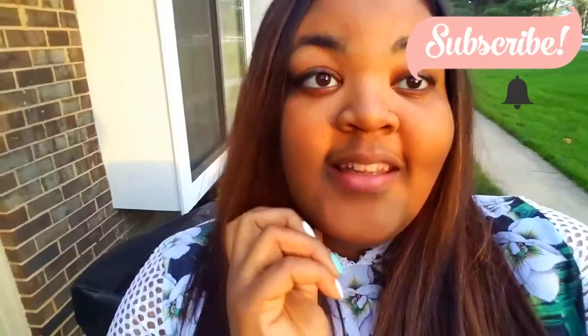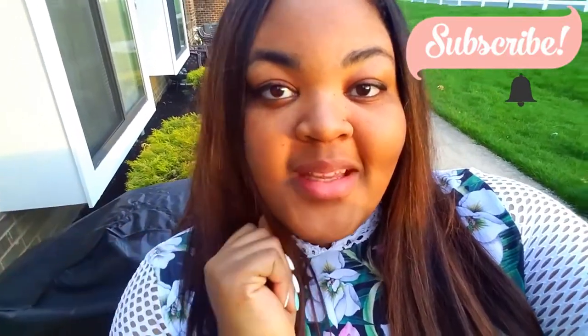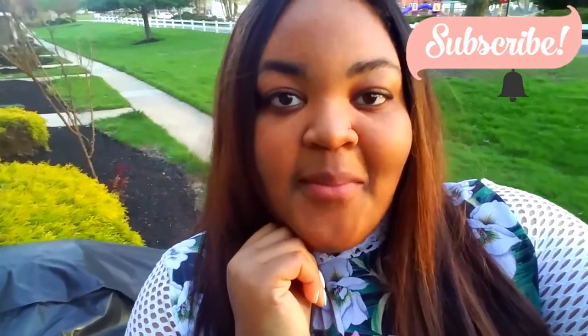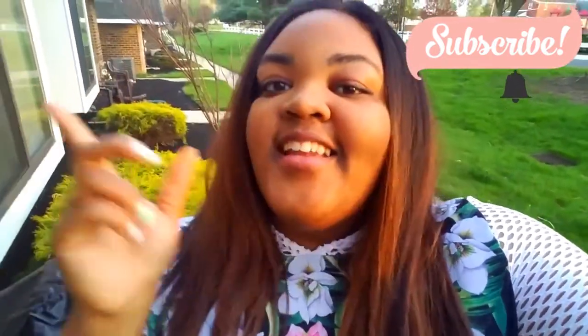So if you haven't done so yet please subscribe to the channel. Click on the notification bell to get updates on whenever I make a video for you guys. We're hitting summer soon, they're all gonna be good. Let's get started.